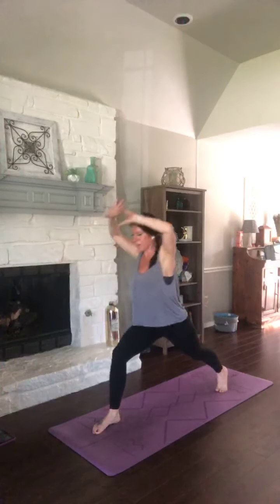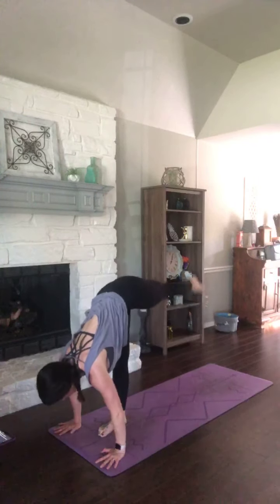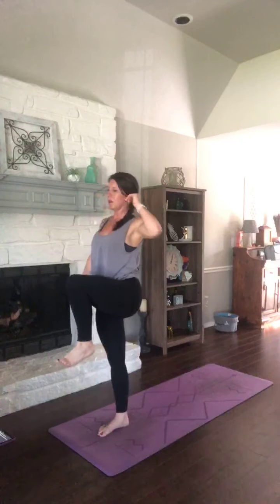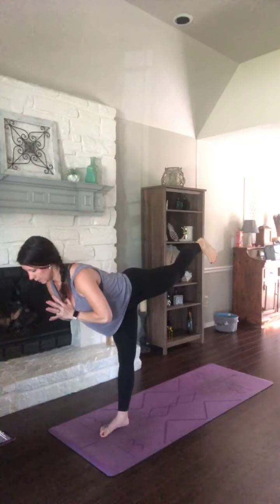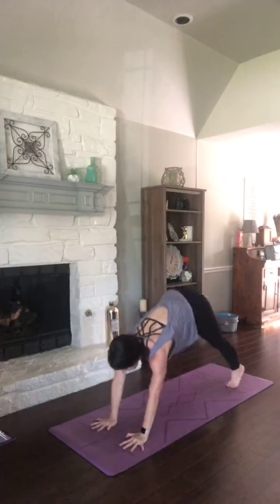Lower that leg — crescent lunge, arms up. Exhale, hands plant in front of your left foot. Send your right leg high — standing split. Exhale, tap your toes. Send it up. Exhale, toes tap. Inhale it up. Exhale, toes tap. Now stand up. Bring your right knee with you and extend that leg forward. You can support your hamstring. Reach for your big toe — whatever you need there. Release for warrior three. Leg lowers — crescent lunge. Breathe in. Exhale, vinyasa. Option for those three chaturangas. Press and lower. Press and lower. Finish it off. Hips are high.